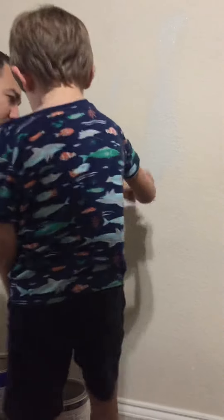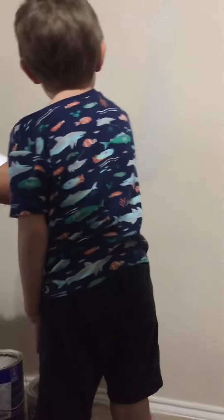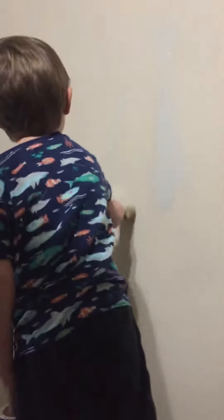There you go. Now like this. Slow. Like this. Look. Like that. Okay. Can you do it like that?